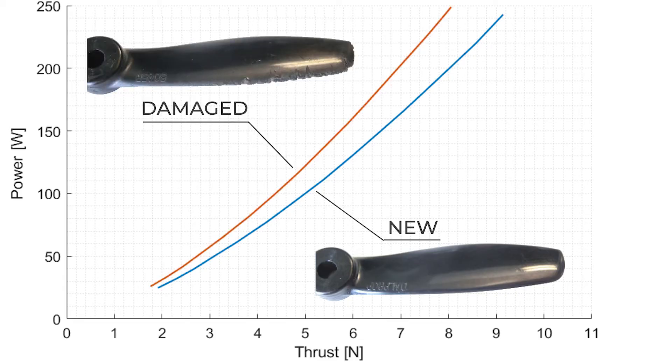Deformed or damaged propellers create increased drag and cause excessive vibrations. These will reduce the stability and flight time of the drone, and can in turn increase the wear on the motors.